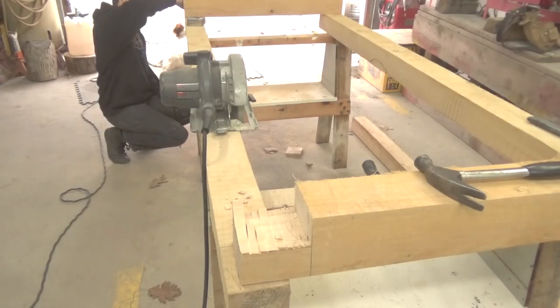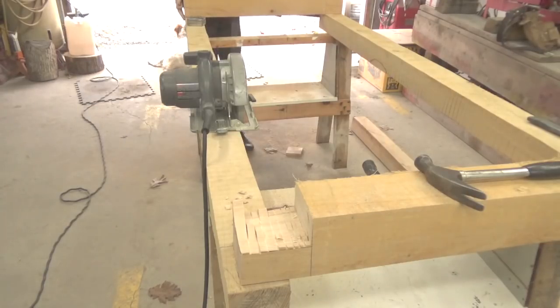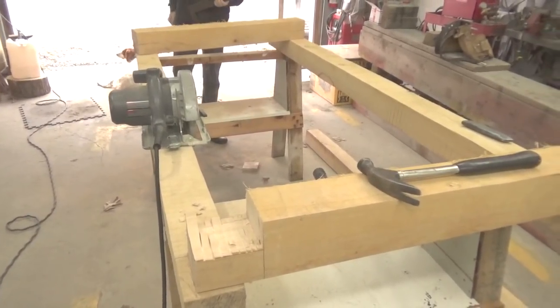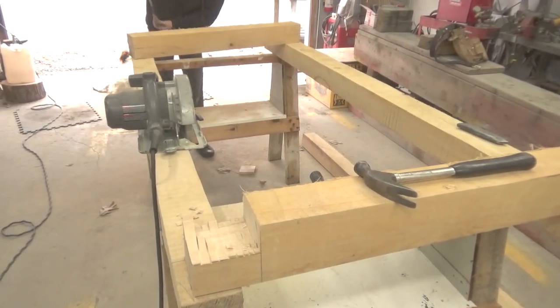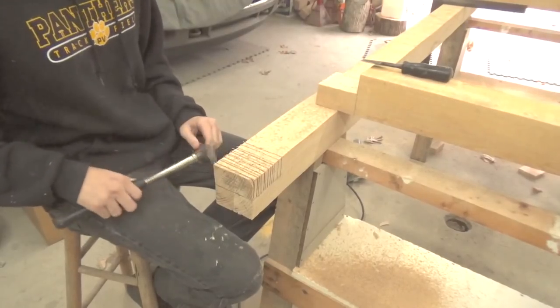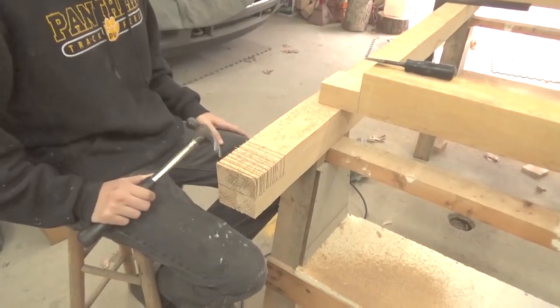We're going to try to get the frame part done so we can get to the apparatus that throws the ball. The testing part is going to be the hardest. This is for a physics class, so if the kids use physics properly — and you will always hear me in my videos about math — they can do a lot of figuring and predict what this thing's going to do. So here my grandson is going to start to cut out the lap joint.